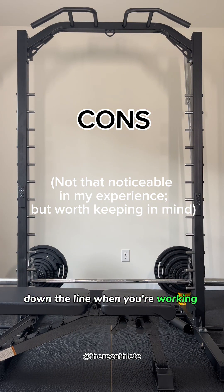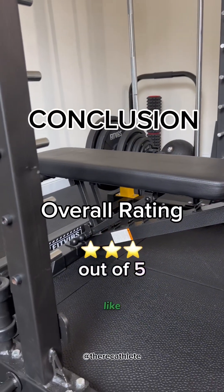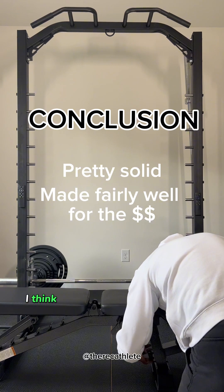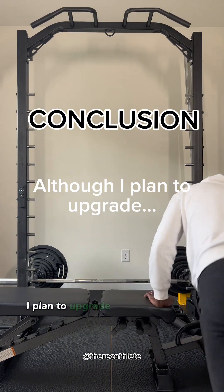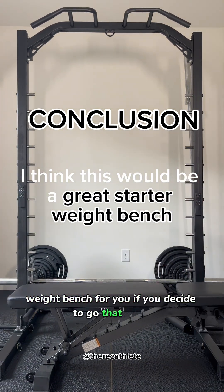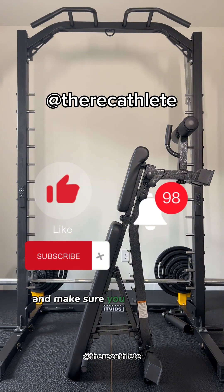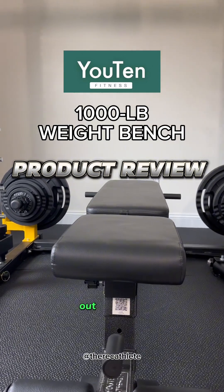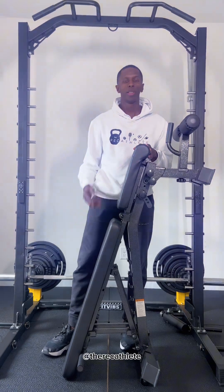Overall I would give this three stars. It's pretty solid and seems to be made fairly well for the price. I think it would last a long time, and it would be a great starter weight bench. I do plan to upgrade one day, but for now this is a solid choice. Thanks for checking in — make sure you like and subscribe and turn on notifications so you don't miss out on any videos. Until next time!